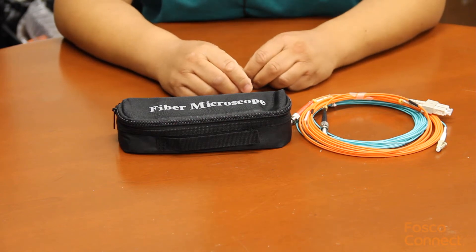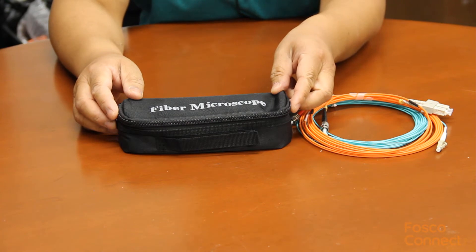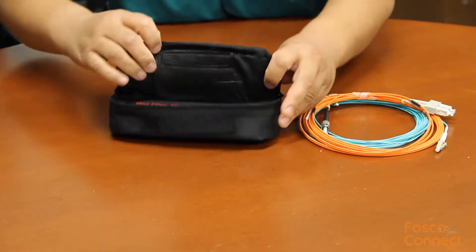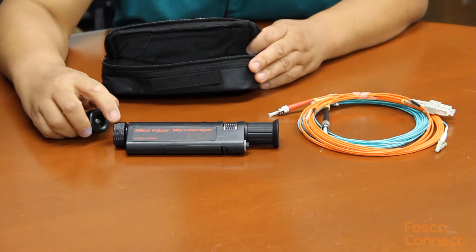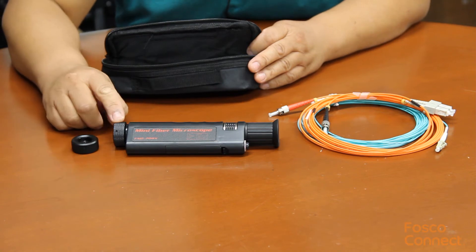In this video, we will introduce one mini handheld fiber connector inspection microscope. Here is a model. Here is the mini handheld device. It has two adapters: one for LC connectors, and one for SC, ST, and FC connectors.